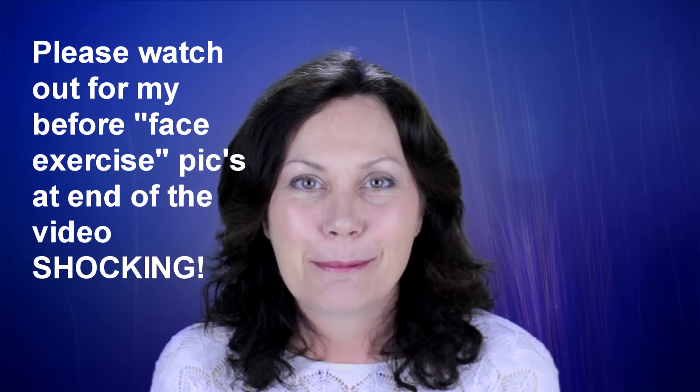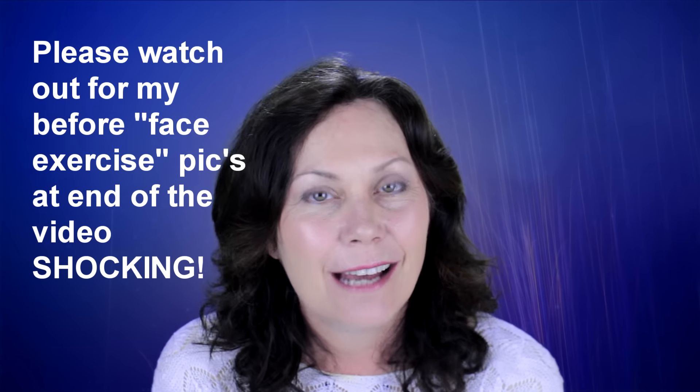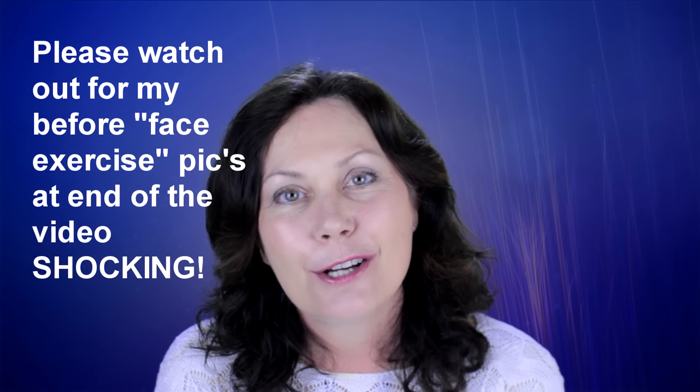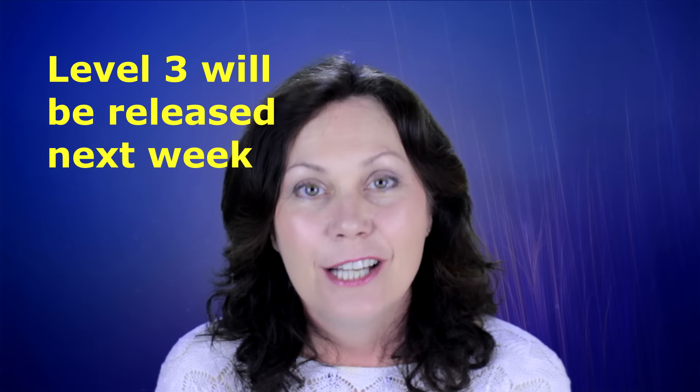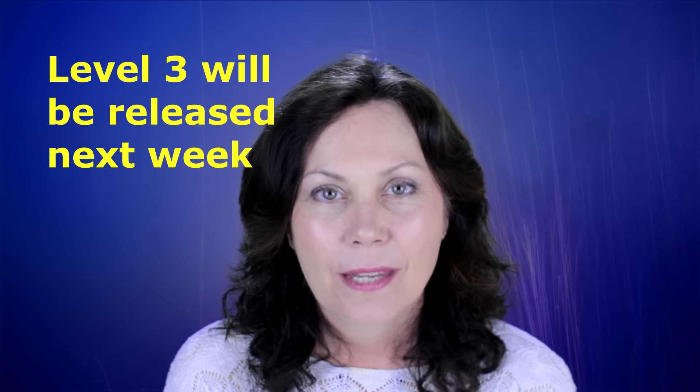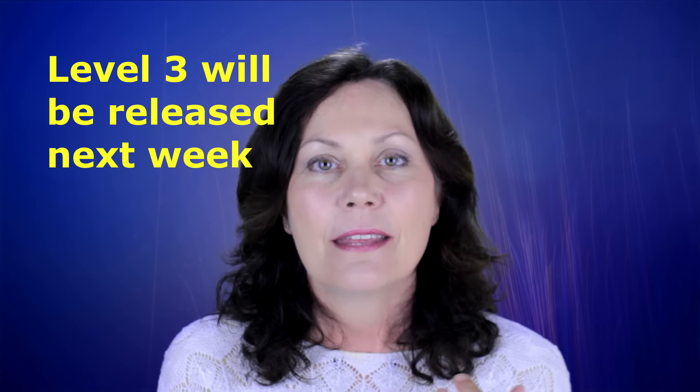Hello everyone, thank you so much for coming by. Today I'm going to be talking about the exercise along with me series. I already have exercise along with me 1, 2, and 3. What I'd like to talk to you about today is how to use these series. With the Face Aerobics program there is level 1, level 2, and level 3 within the exercise along with me series.